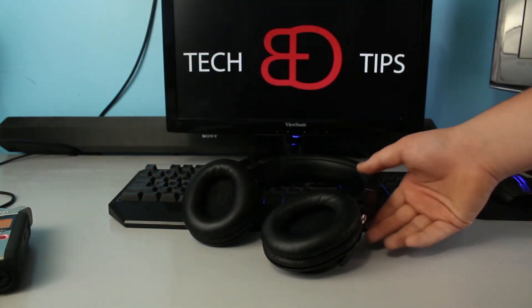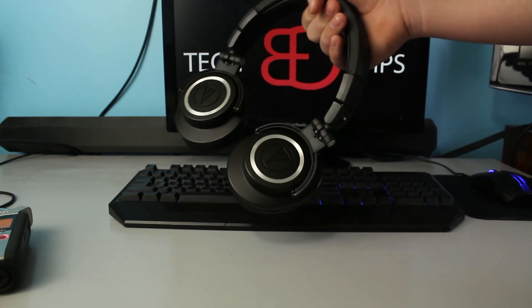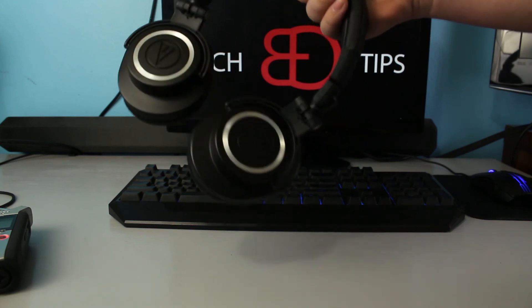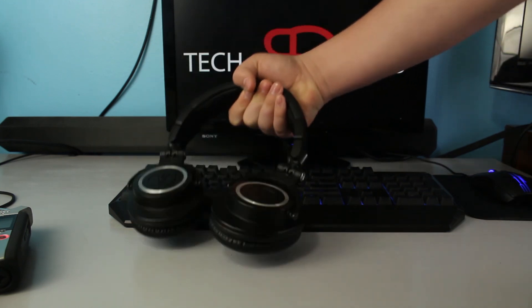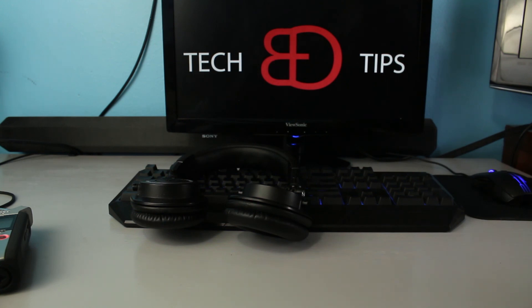As for how these sound: like I said earlier, they are not too treble-heavy, so they don't hurt your ears, but they're not extremely bass-heavy either. They're very balanced, centered pair of headphones — I completely forgot the word for it — but you can listen to them for hours on end. Honestly, they're just a great pair of headphones. They last forever, they're rugged, and they sound great.